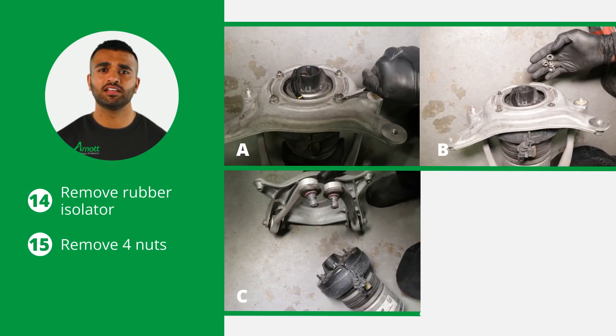Next, remove the rubber isolator and the four nuts securing the top mount and control arms to the strut, and separate them. The removal is now complete.